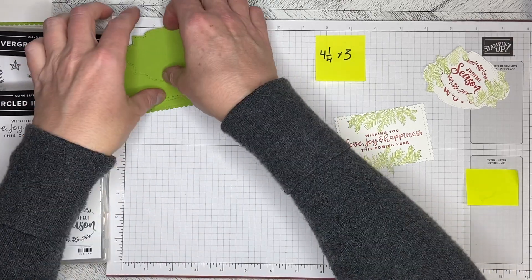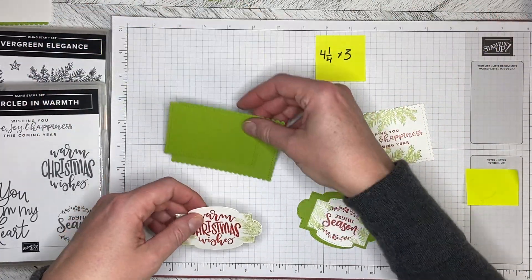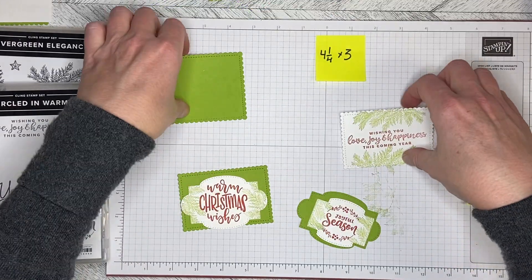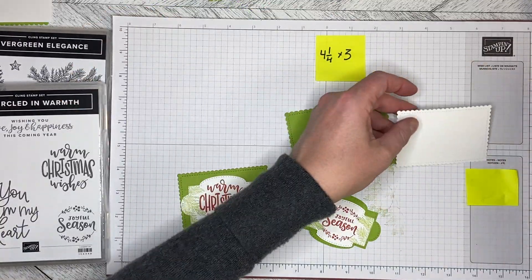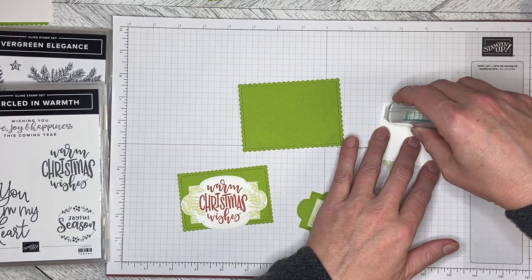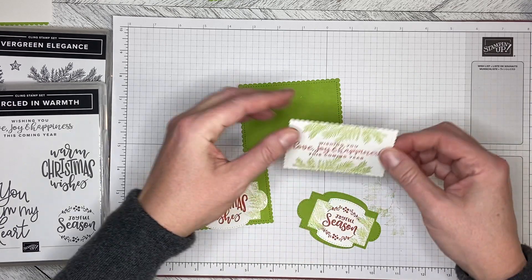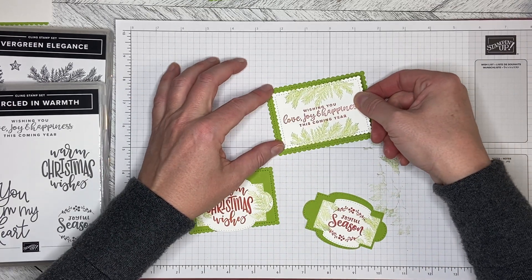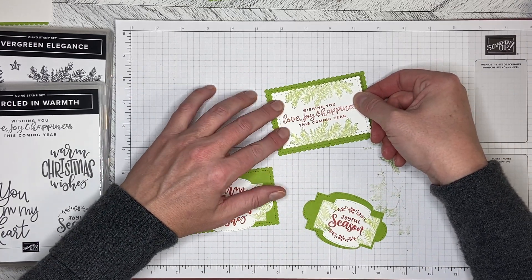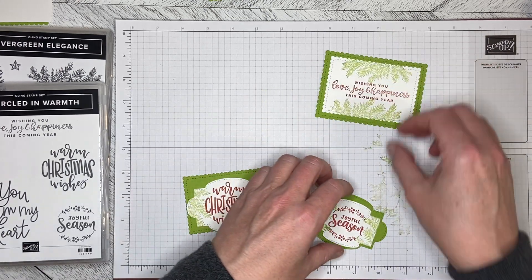That is the stamping done. I close up the ink pads — as you know my rule: if it's open I'll put my fingers in it. I'm going to move all my bits and pieces out of the way so I can assemble these. I'm just going to attach the stamped layers flat — not dimensionalized — because you need to write on the back of these, so you need it to be as smooth as possible on the back.